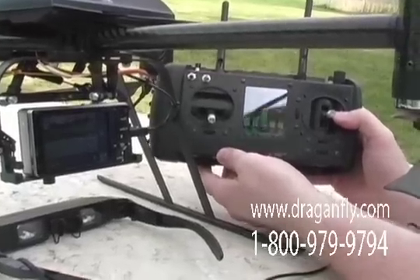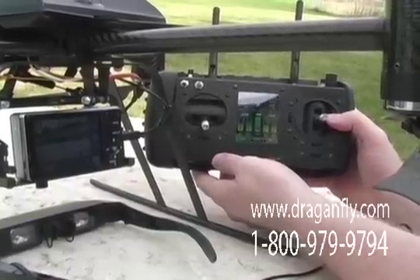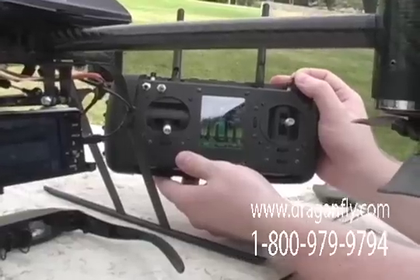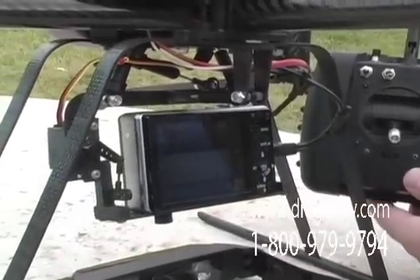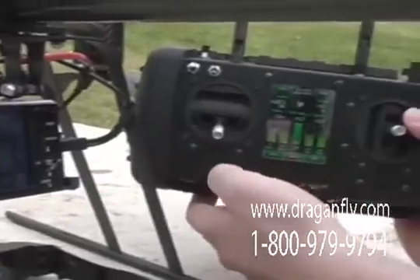From the Dragonflyer X6 handheld controller, we can control the camera on the helicopter. We have control over the tilt angle of the camera. The pan angle of the camera is controlled by the heading of the helicopter.